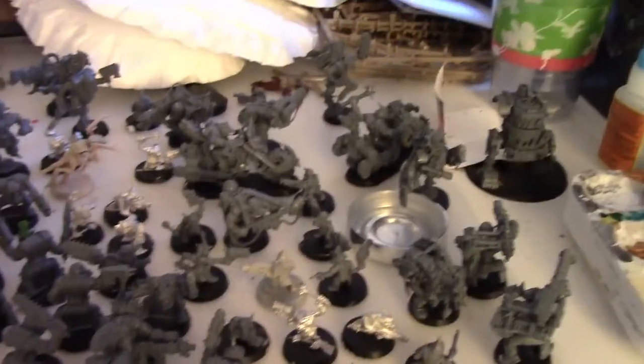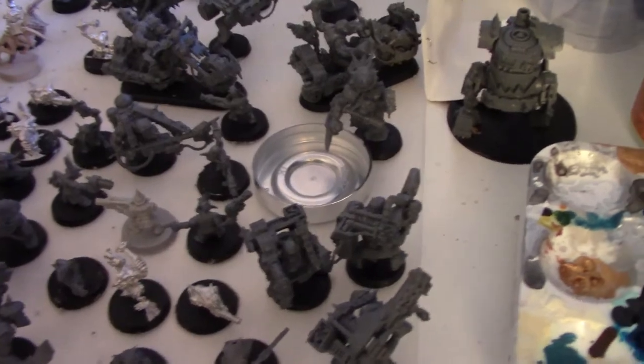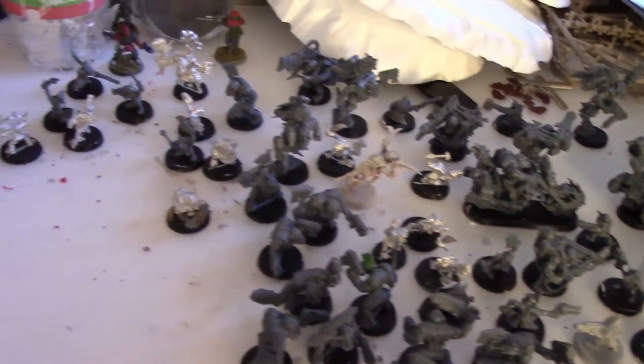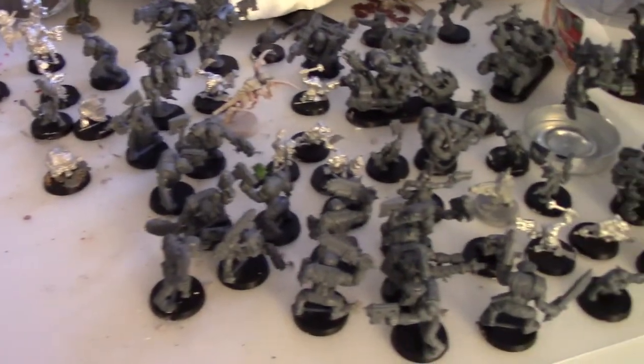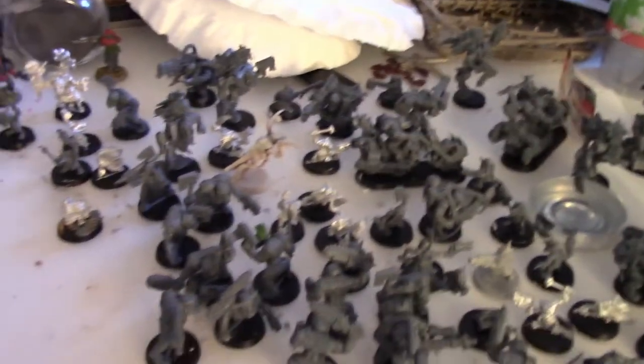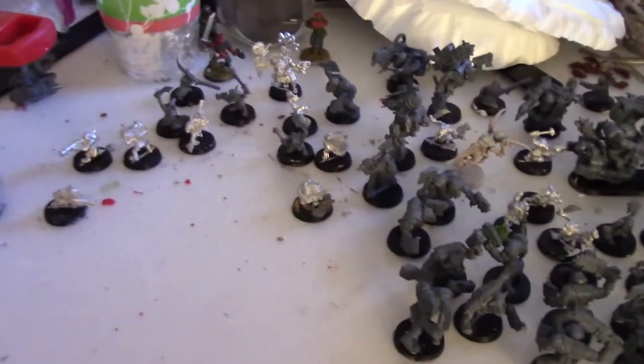Alright, so as you can see, we've made a fair amount of dudes this evening. All of these guys have nice heavy base weights thanks to cheap science — probably about two bucks to do all those guys. Not too bad.